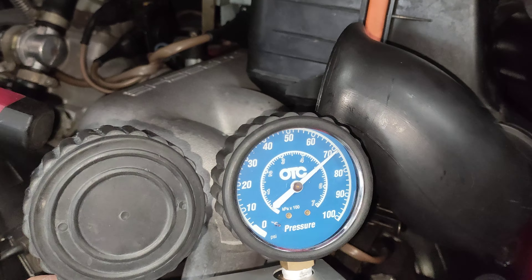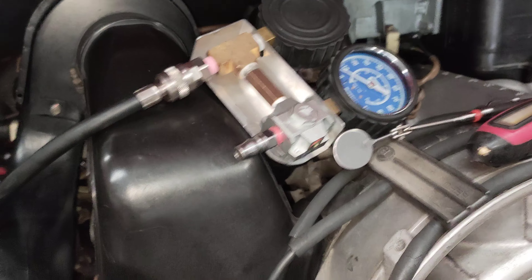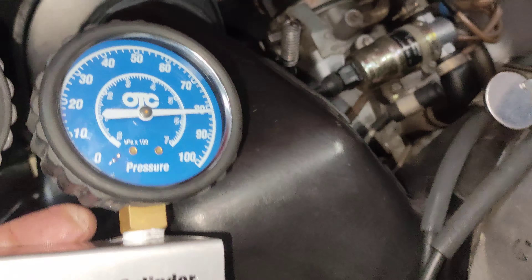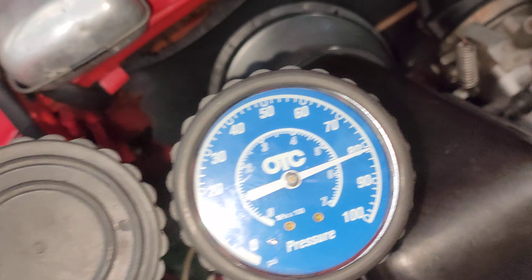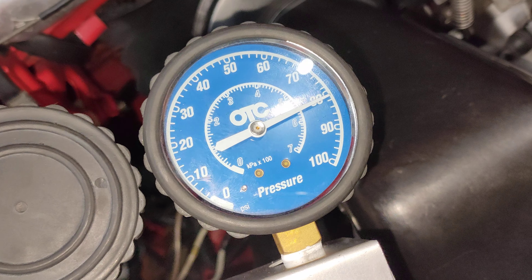All right, this is number two. We're looking at just above 80 — holding about 82 psi. That's number two.